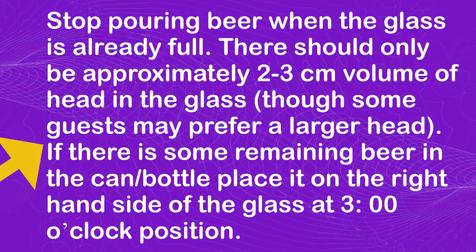Stop pouring beer when the glass is already full. There should only be approximately 2 to 3 cm volume of head in the glass, though some guests may prefer a larger head. If there is some remaining beer in the can or bottle, place it on the right-hand side of the glass at a 3 o'clock position.